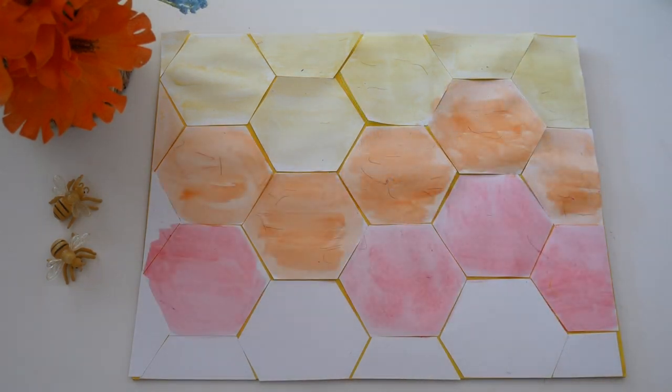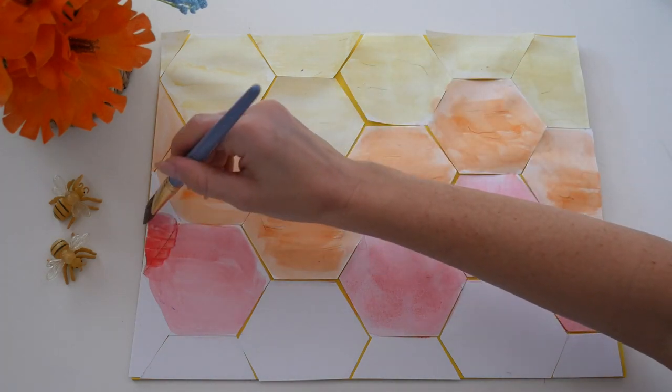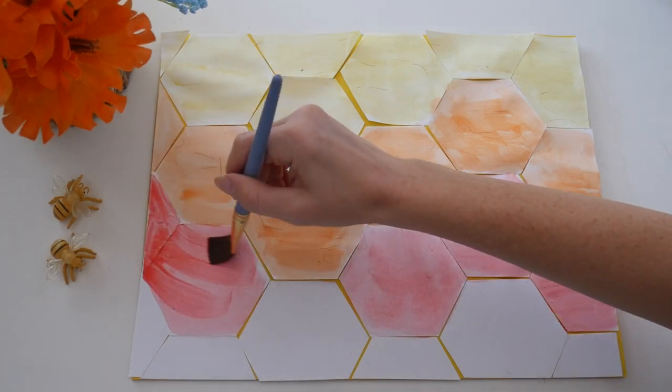The cells under the nectar are where the bees are being raised. This is the brood. The queen bee lays eggs and then worker bees feed and take care of them.